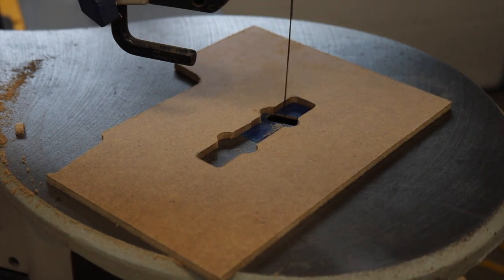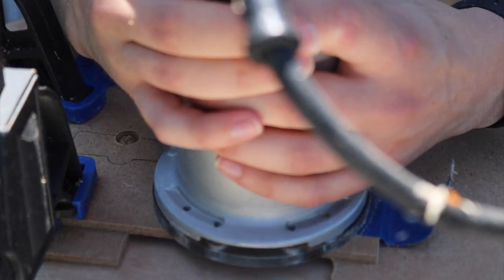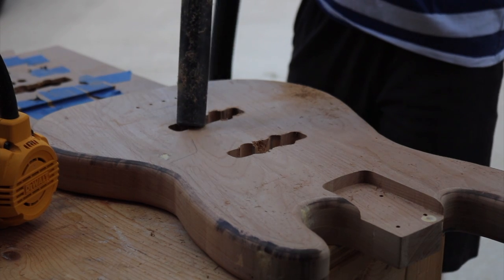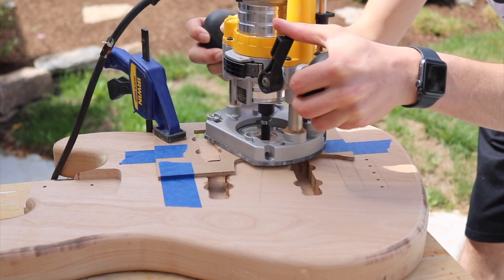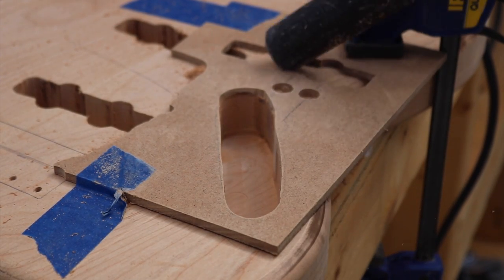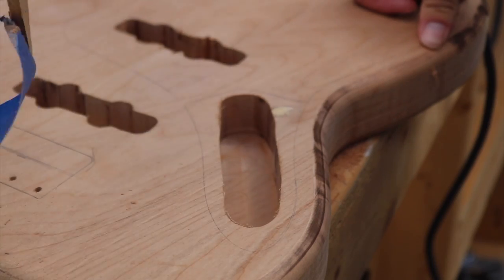I then traced and made a template of the pickups, and after finding the location of where they go, I started to route them out. I obviously made a couple mistakes in that first hole — the neck pickup cavity is a little chipped around the edges, but the pickguard kind of covers that up anyway. Learning from my mistakes, I went on to the control cavity, which turned out very well since I did many small light passes. And here it is looking beautiful.